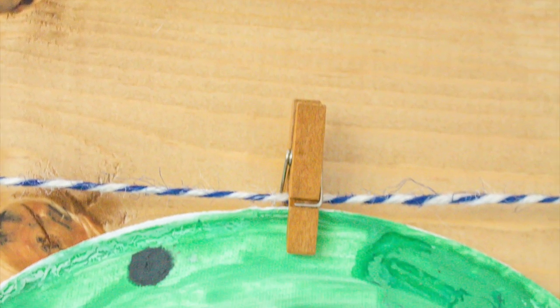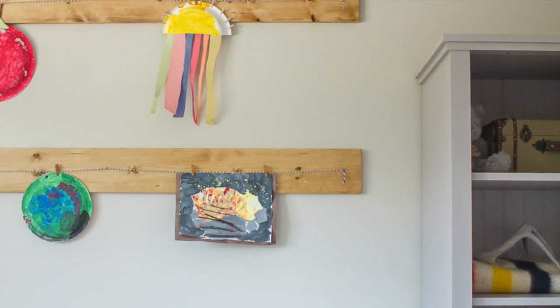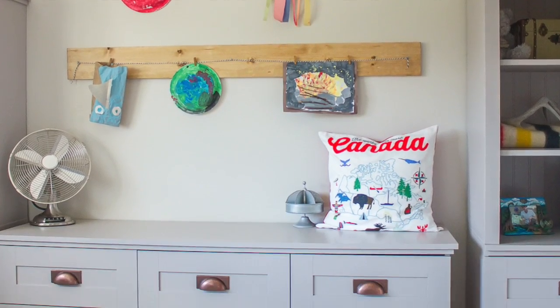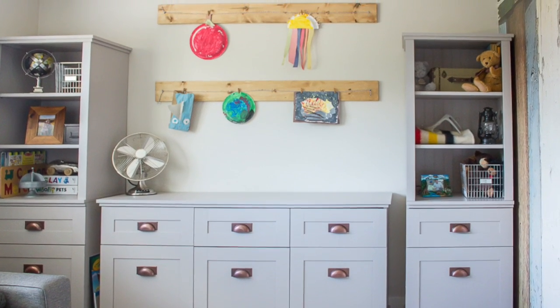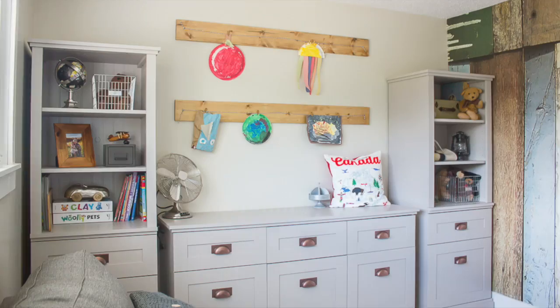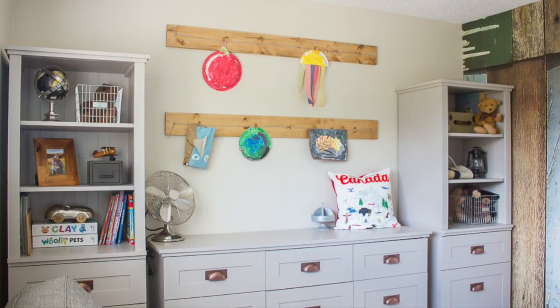These rustic art hangers were so simple to make, and they make changing Carson's artwork a breeze. They were the perfect addition to our new industrial style playroom. What little one doesn't love to see their hard work displayed for all to see?